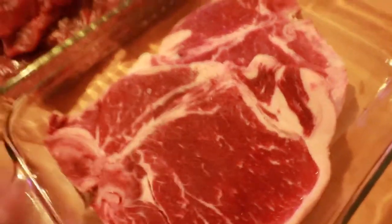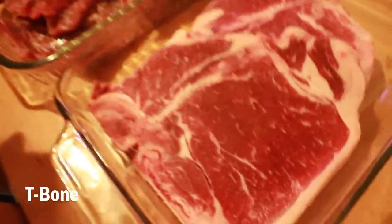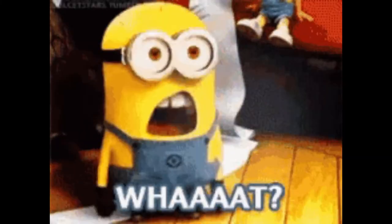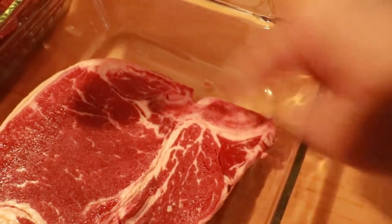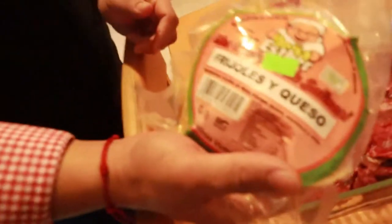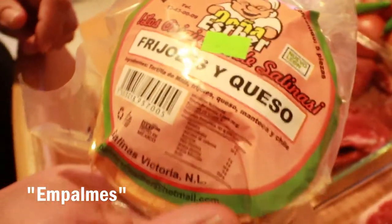Maybe you know this one — the T-bone — because the name comes from the shape of the bone inside the meat. Normally we have a T shape right here. You can see it — this bone goes here and down, and the shape is like a capital letter T. This cut is common here in Monterrey.